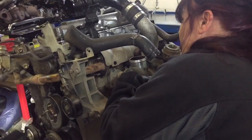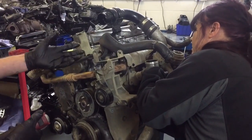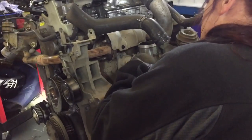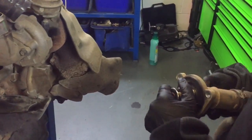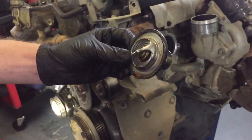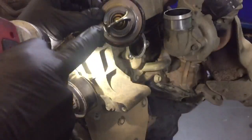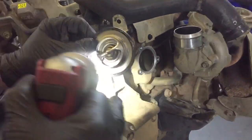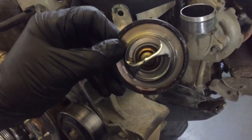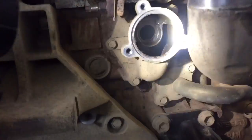Nice, quick, simple, easy job to do. It's a little bit harder with the engine still in the car, but at least we can show you how to do it and where it is. There you go — one thermostat, that's the old one we're taking out. It's actually this bit here that opens, that bit there. Suzanne will now clean that off.